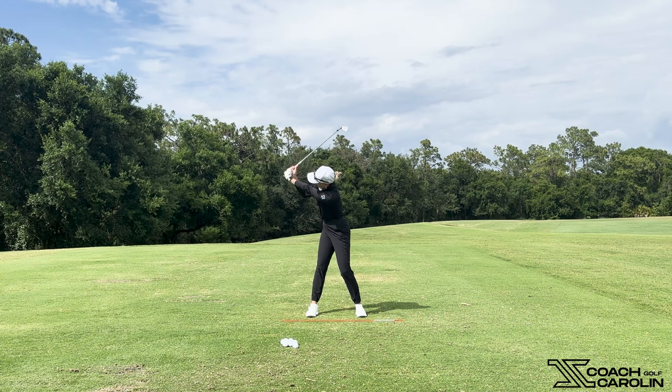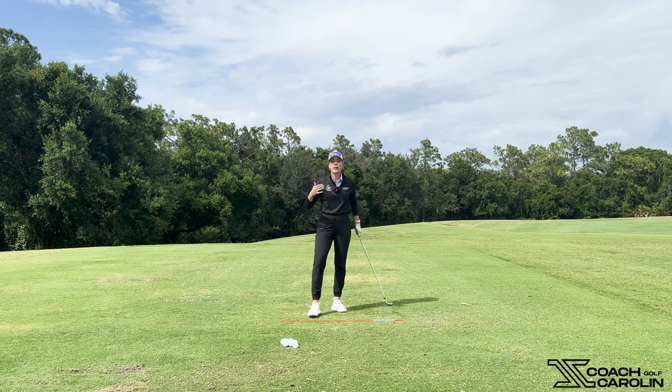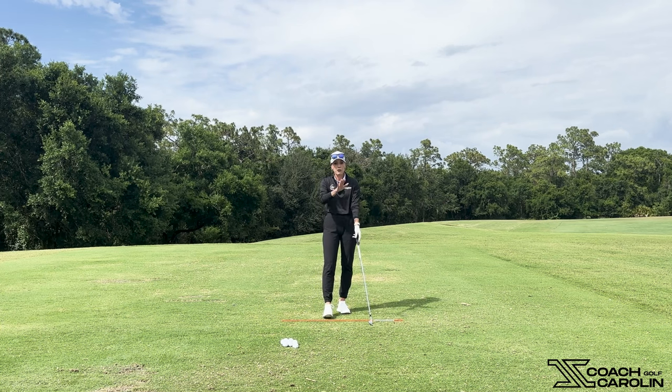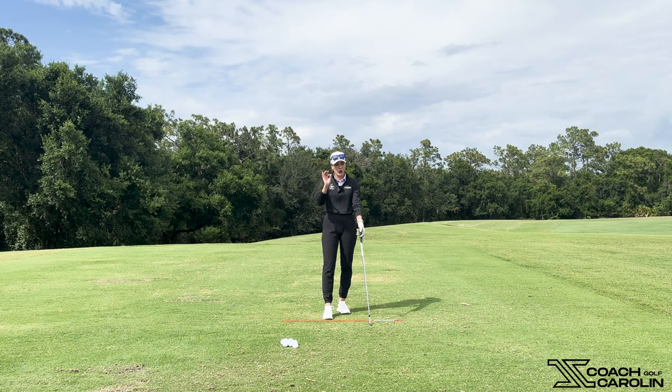So if I keep my left arm straight and I have a lot of flexibility in my back and also a lot of wrist flexibility, I can still manage to get that club past parallel without actually bending this arm. There is really no tour player out there that has a bent left arm. If you find one, let me know in the comments below — I'm always happy to learn — but generally, we're going for a straight lead arm at the top of the backswing.